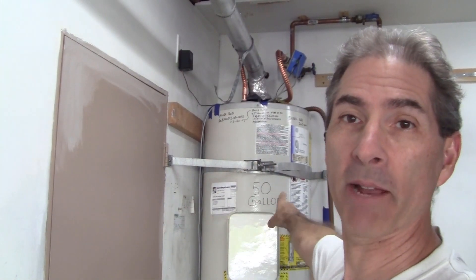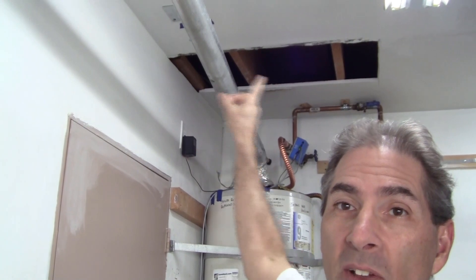Hello and welcome to another episode of Ken Training, where we want to give you the training that you need to tackle projects like this one on your own. Today's project is going to be inspecting this gas vent line from this water heater right behind me. I'm going to show you why it's failing the inspection and how to correct the problem.